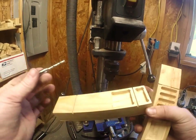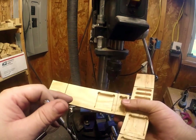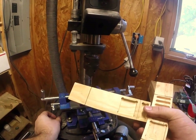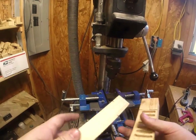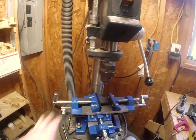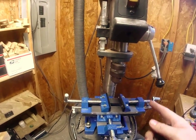Wood is kind of picky — it likes to mill in one direction really clean and then get rough in another direction. Just be aware, go slow. That's the process: mount your vice and make sure your vice is traveling parallel in one direction at least.